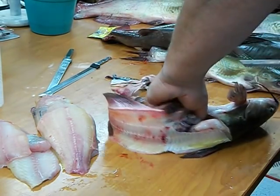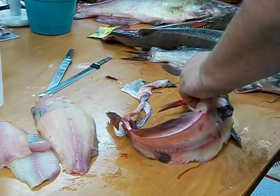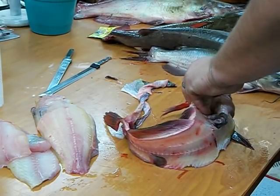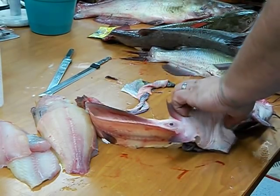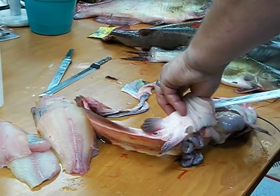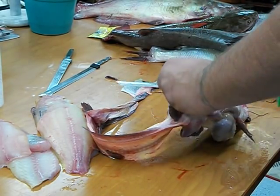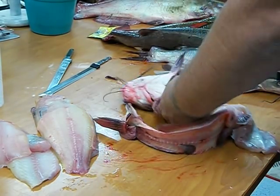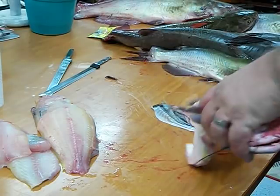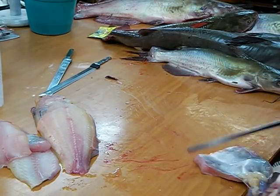Flip mine over and follow right up to the chin with the tip of the blade. Open that belly meat all the way up. Leave it attached to the back, open it all the way up until it folds open. What I normally do is lay it right on the edge of the table and spread that belly meat all out.